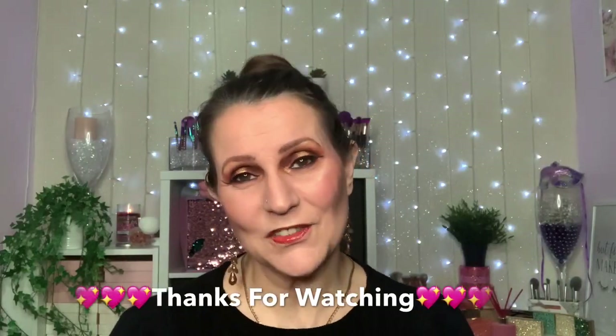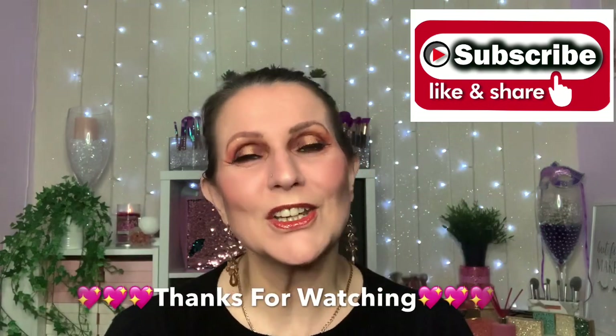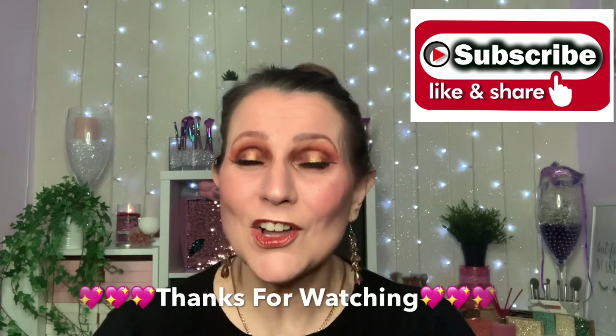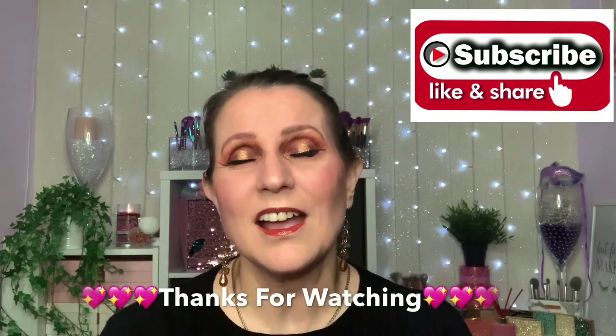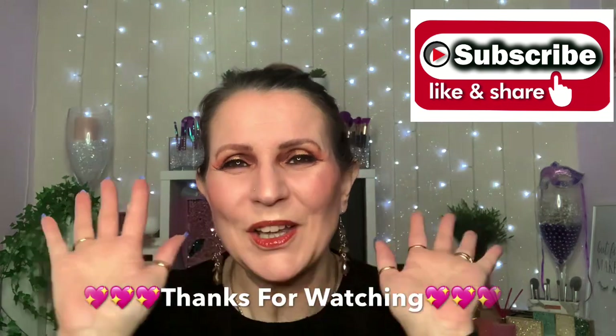Guys, that's my finished look for today. I hope you've enjoyed watching — if you have, don't forget to leave a thumbs up, that would be amazing. If you haven't already and you do like my channel, please consider subscribing. I will be back on Sunday — not with a makeup look this week but something different, so I hope you can join me. Please stay safe and take care, always love you loads, bye.